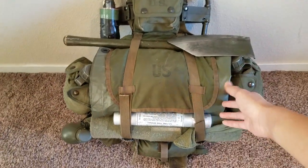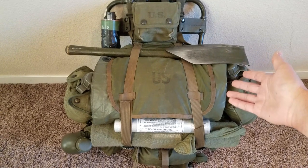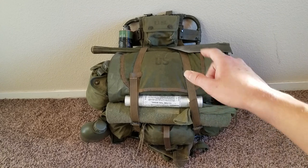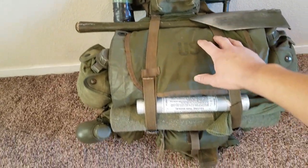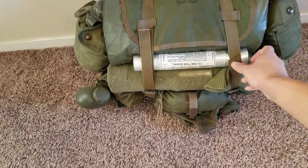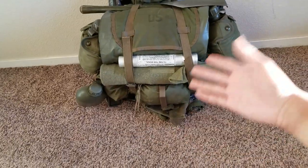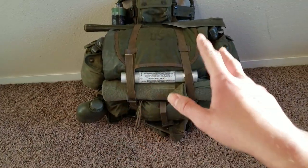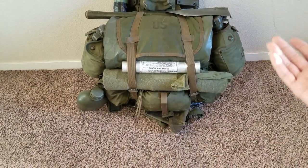Tucked underneath the pack flap I have a poncho liner and poncho, rolled up. That's a common practice seen with the Marines — they either have it tucked underneath or above, with straps keeping it together. Tucked underneath these straps I have a signal flare and a sea rat sock, which is real common across multiple Marines in the references I used. Two canteens on each side — honestly that's just standard; a lot of grunts have done that.